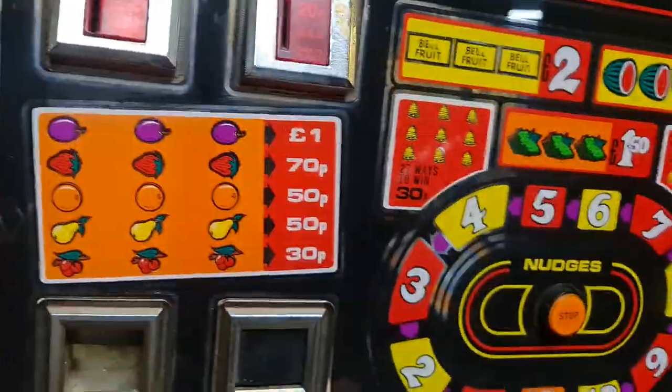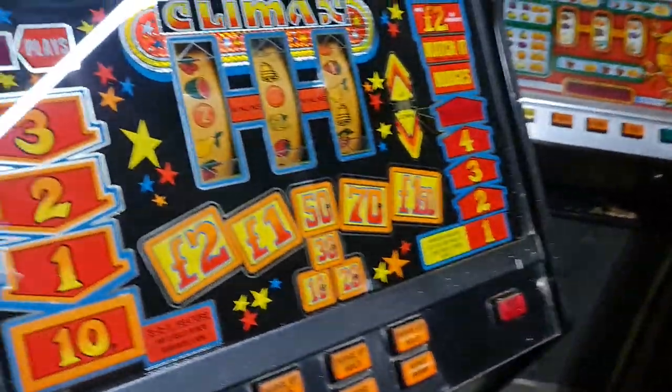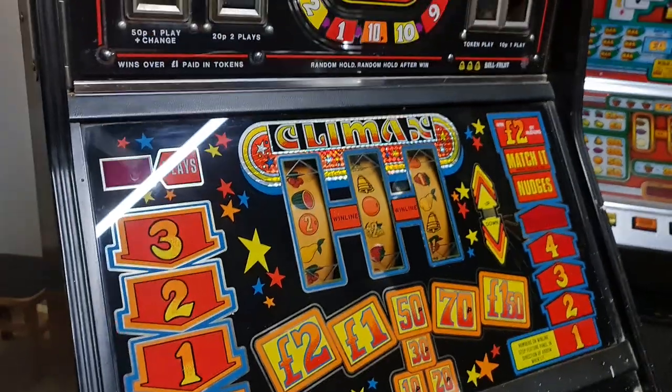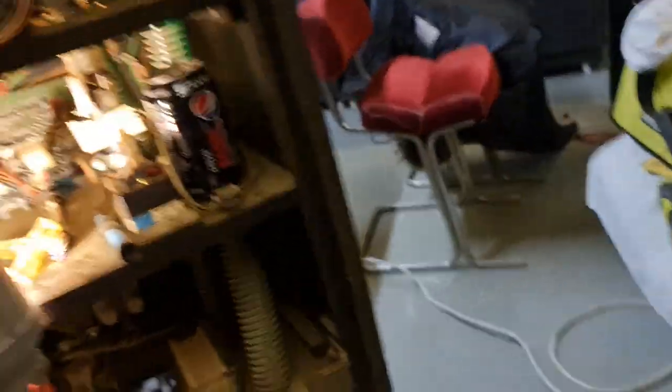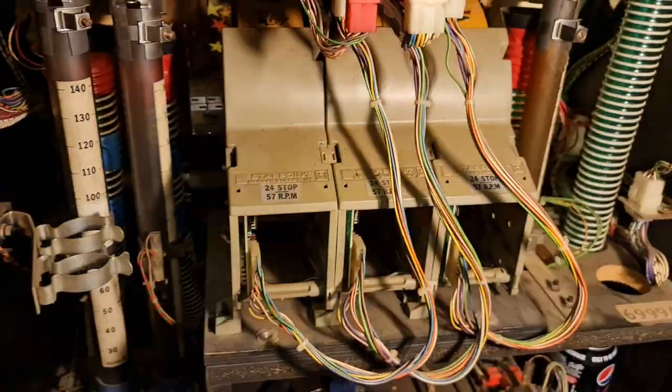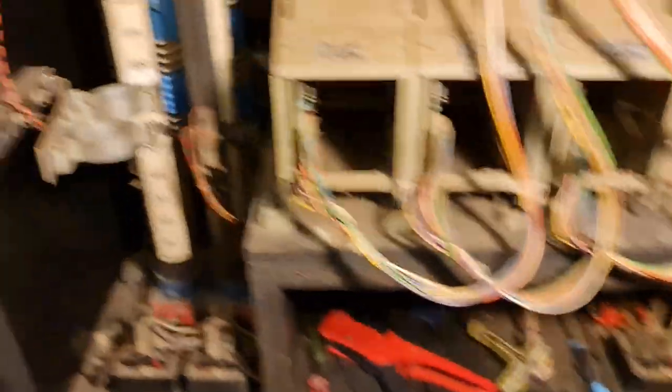The bottom glass I've kind of done — the two lamps work in it but they're flickery. I've got a MIOA at home so I took the reels out to put new tube lamps in. I've cleaned them as well. I've still got a lot to do on this machine.